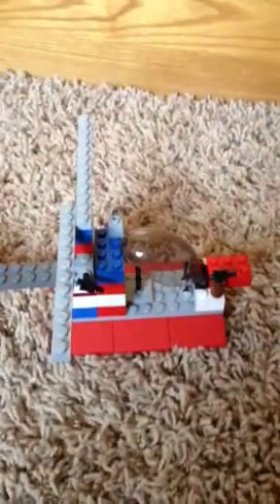Hi, this is LEGO Productions, and today I'm going to show you my LEGO Helicopter. I think it's really cool. And this cockpit — when we start with the cockpit, you can open it up.